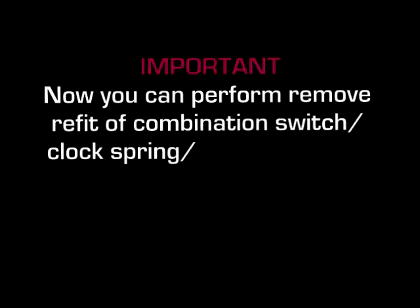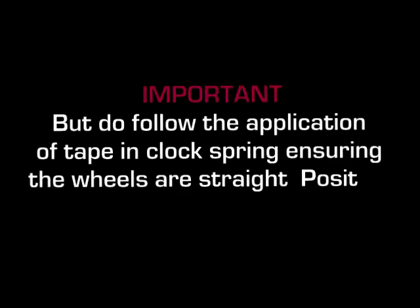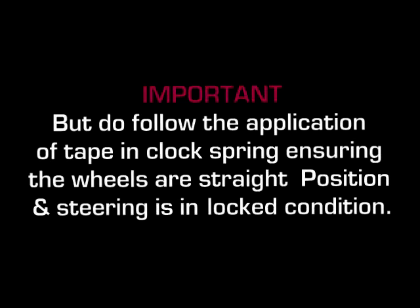Now you can perform remove and refit of the combination switch, clock spring, steering shaft, rack and pinion, and related components of the steering system. But do follow the application of tape on the clock spring, ensuring the wheels are in straight condition and the steering is locked.